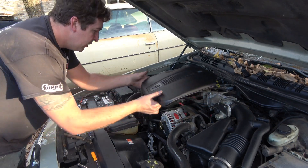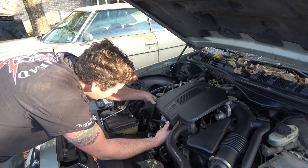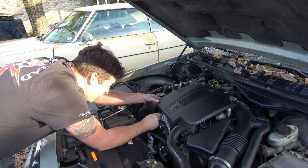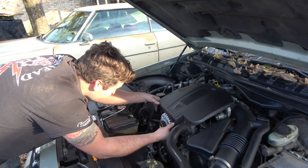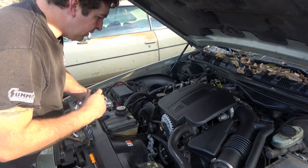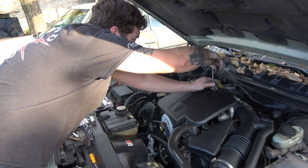Now for the cover — I'm going to bring it up forward and get it lined up in the notches. Make sure it's seated where it should be, then I'll take my quarter inch and tighten that back down.